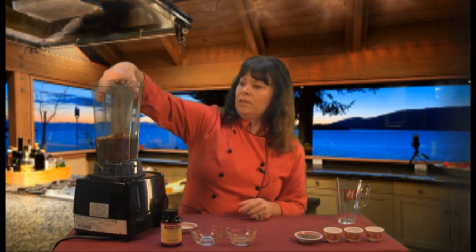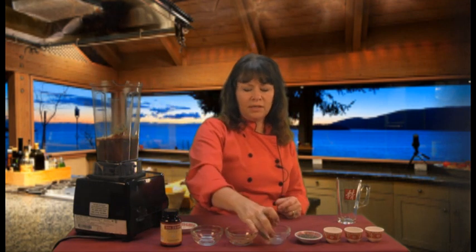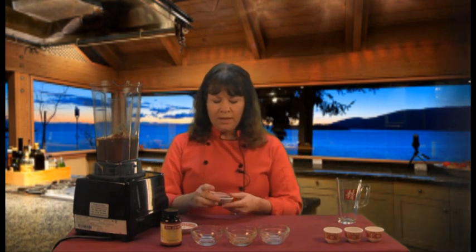I'm going to add two tablespoons of my favorite protein powder. You can use whatever protein powder you like — this is a vanilla flavor. Just one serving of protein powder is going to add a nice protein balance to this. So it's macronutrients and tonic herbs.